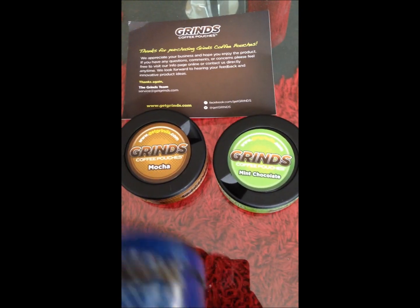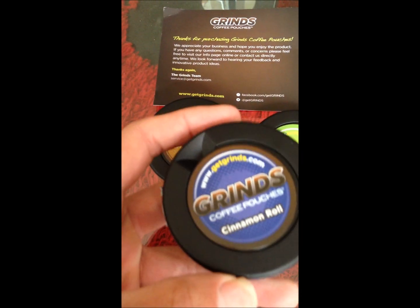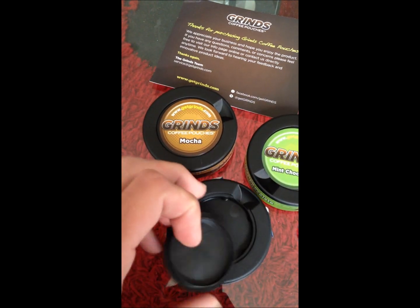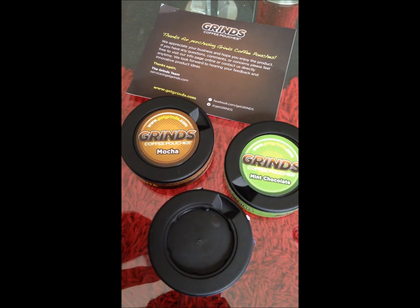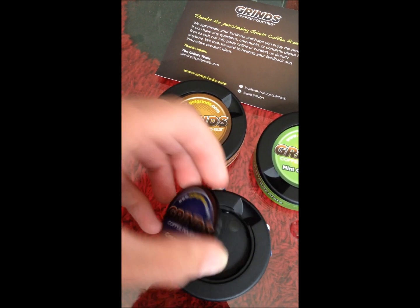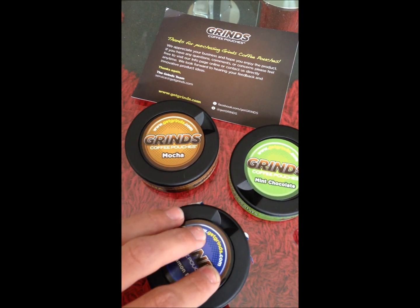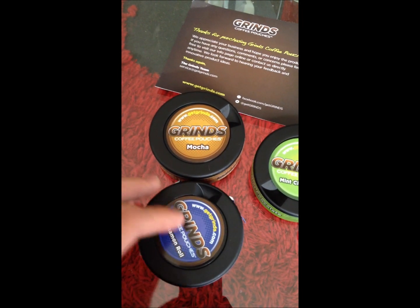The cans on these are pretty nice, well-made cans with nice little graphics on them. There is a strange feature — maybe I'm just not used to it — there's a little container on top, a little portion of it, to stow a used pouch. Why you would want to, I don't know, not exactly a feature I'll ever use, but I guess somebody might want it.